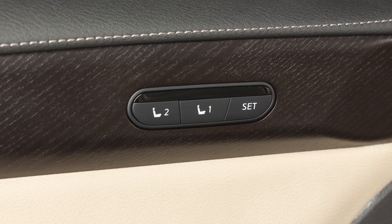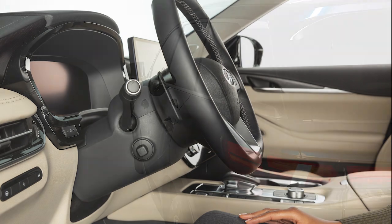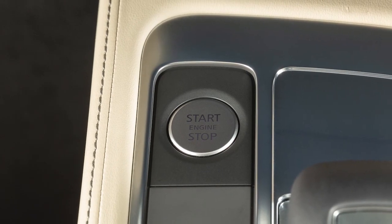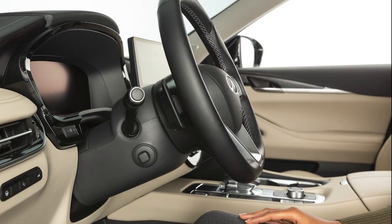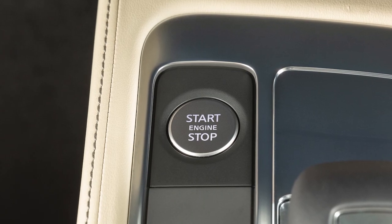If your vehicle is equipped with the memory seat system and a power tilt and telescopic steering column, the steering wheel will move up automatically when the driver's door is opened and the ignition switch is placed in the lock position. It will move back into position when the driver's door is closed and the ignition switch is in the on position.